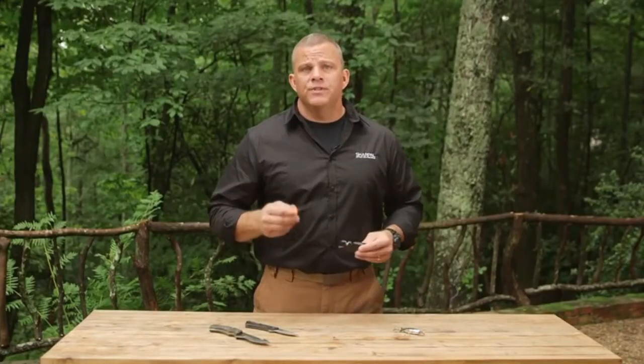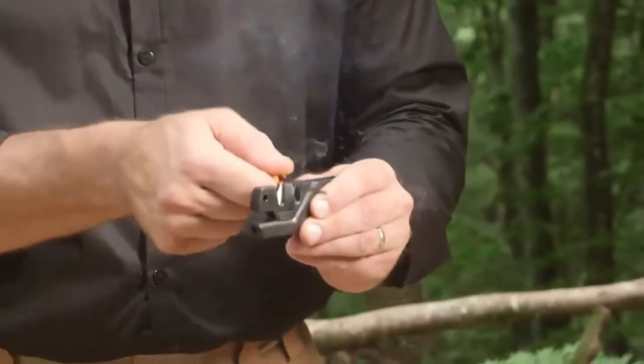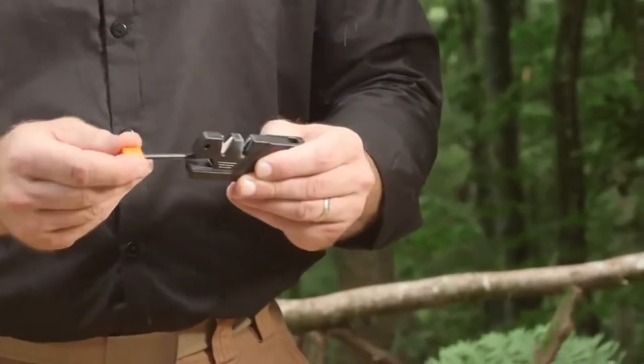Another impressive feature is the integrated fire starter. When your matches are wet or your lighter runs out of gas, this can be a lifesaver. Just remove the rod and pull it quickly and firmly across the tungsten carbide blades. This will give you the spark you need to ignite your tinder and start your fire.